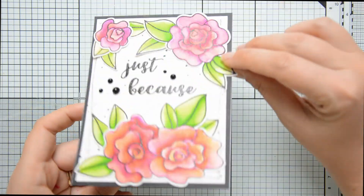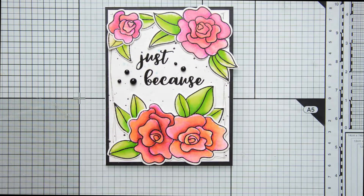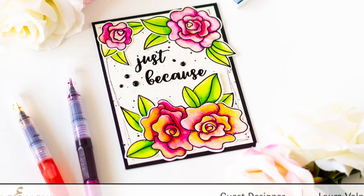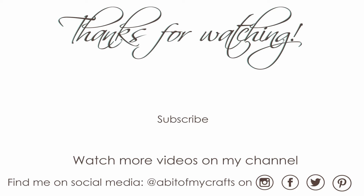And here is the final result! This card is part of a blog hop to celebrate the latest Altenew release, and there are giveaways too so make sure to check all the links in the description box down below. If you enjoyed this video please let me know with a comment and give it a thumbs up, and if you found it useful you can share it with your friends. If you haven't already, you can subscribe to my channel for more inspiration — and as always, thank you very much for stopping by and have a great day.